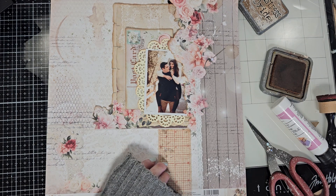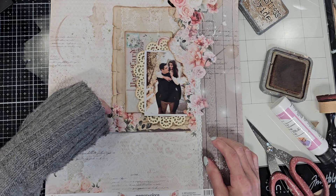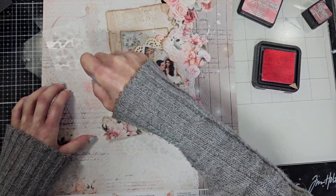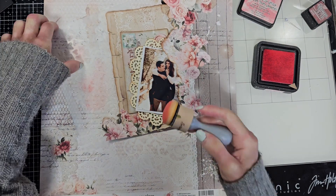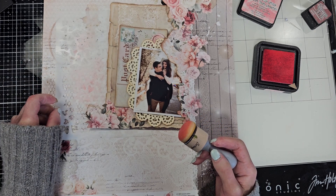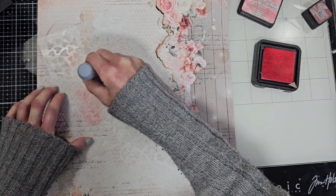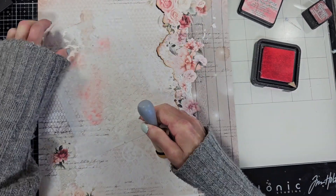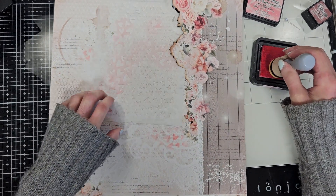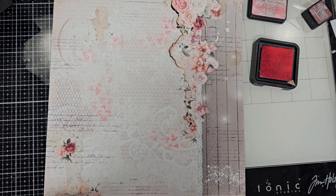Here I take my ruler and I am making marks because I want to align these very straight. Now I'm using a stencil — I think it's from a previous limited edition kit — and I am inking this with a Lipstick distress ink. I want to give these hearts on the background, and this color matches perfectly with the color of the pattern paper. Now I remove the photo and the journal, and I am inking through the stencil to create a few of these hearts on the background paper.